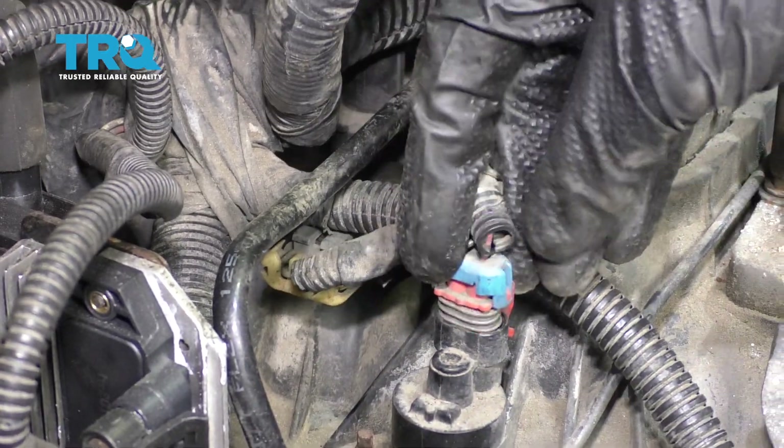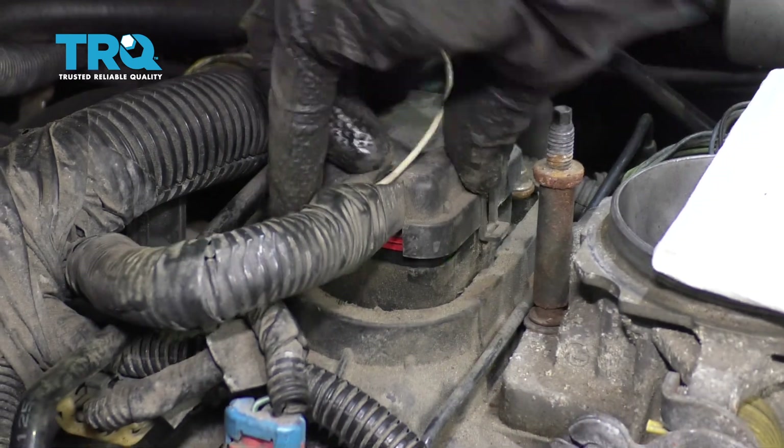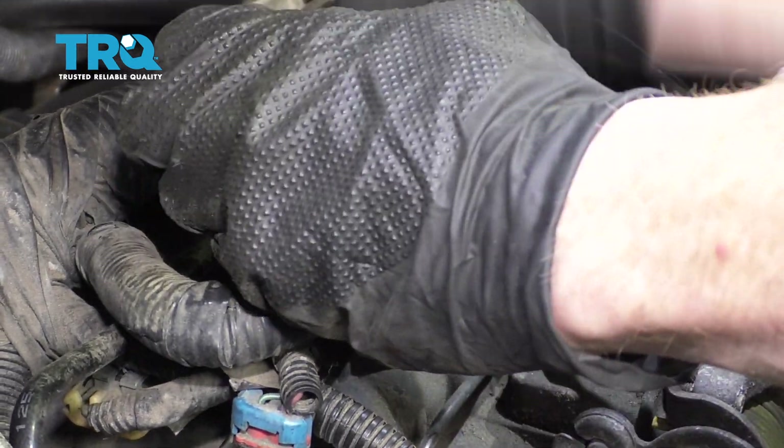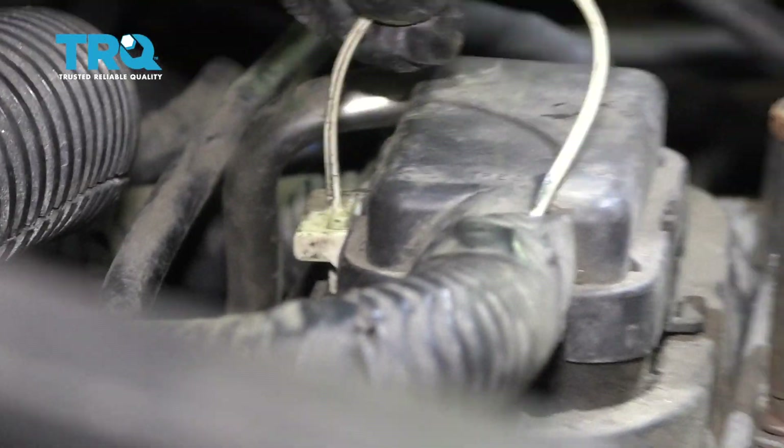Now we'll connect in our wiring. Let's clip this one in as well. Come right up here, clip this in — a couple loving bonks — and then of course lock it in as well. Make sure that's locked in.